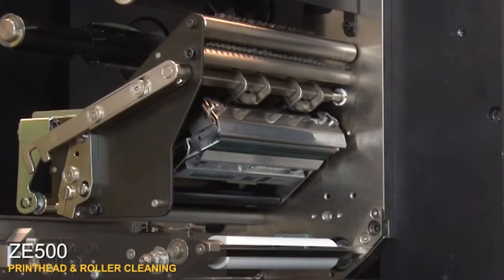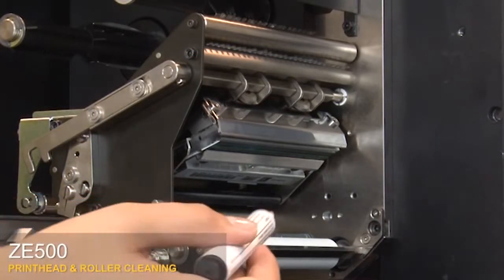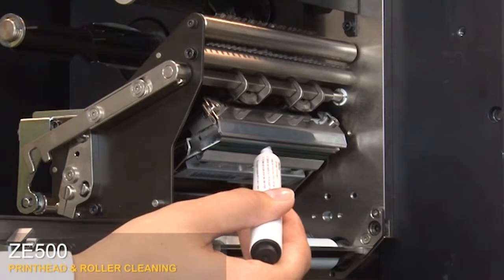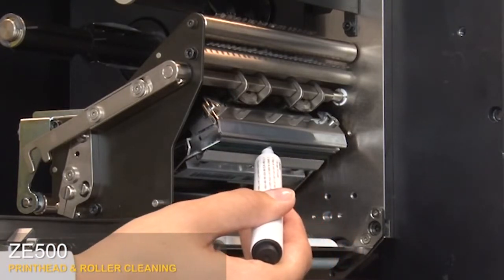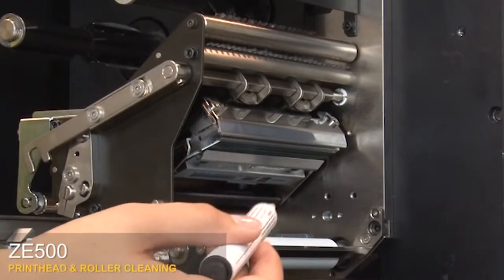To clean the print head, you can use a lint-free cloth moistened with a solution of 9 parts isopropyl alcohol and 1 part deionized water, or you can use a Zebra preventative maintenance cleaning pen. Wipe along the brown strip on the print head assembly from end to end. Allow the solvent to evaporate.